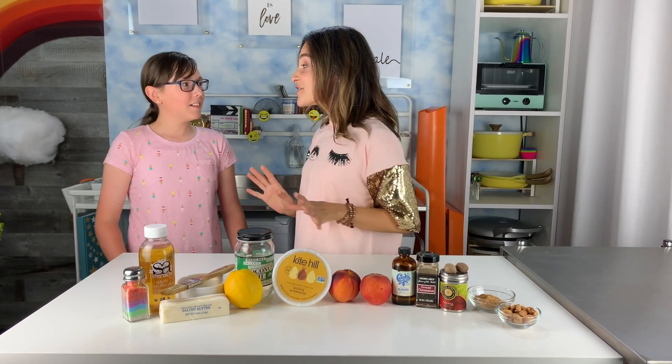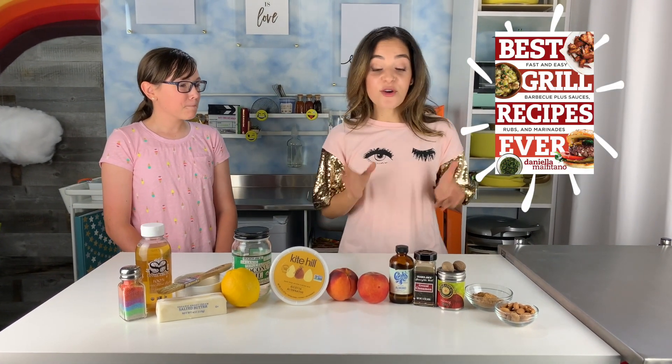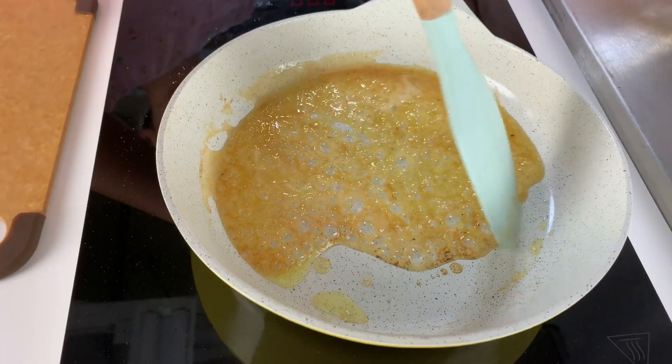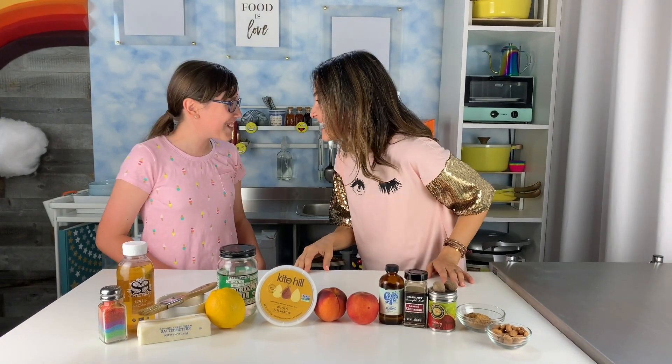Today we're going to make a delicious recipe right out of my cookbook. We're going to do a grilled peaches recipe, perfect for hot weather, with a ricotta and a little sweet almond sauce to go with it. Are you ready to start cooking? Let's go!